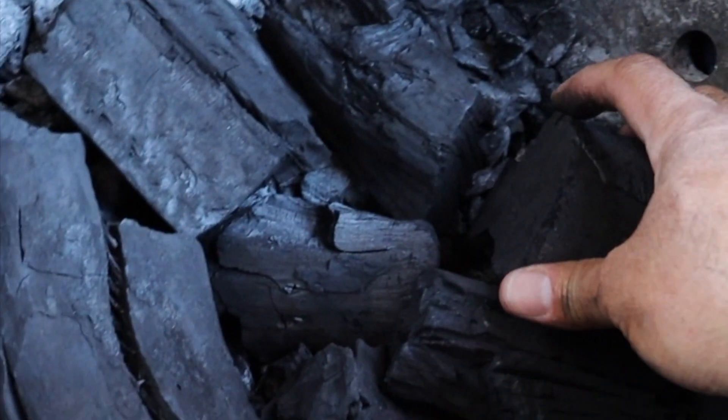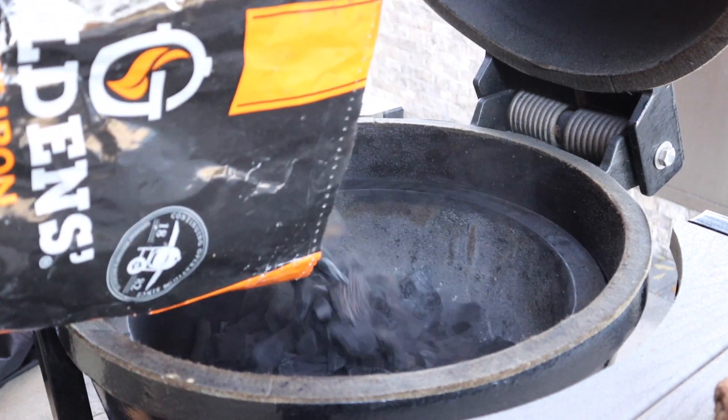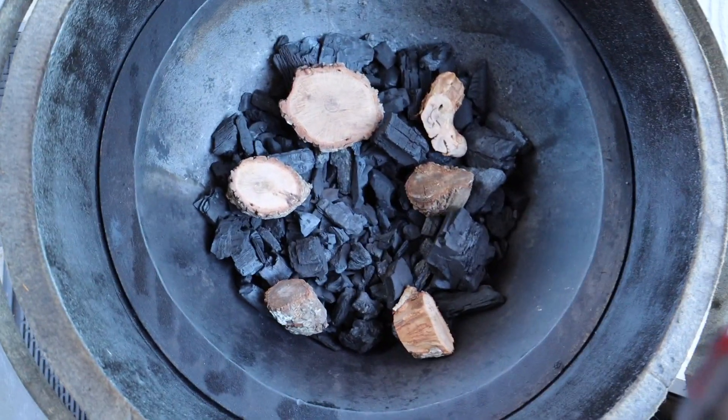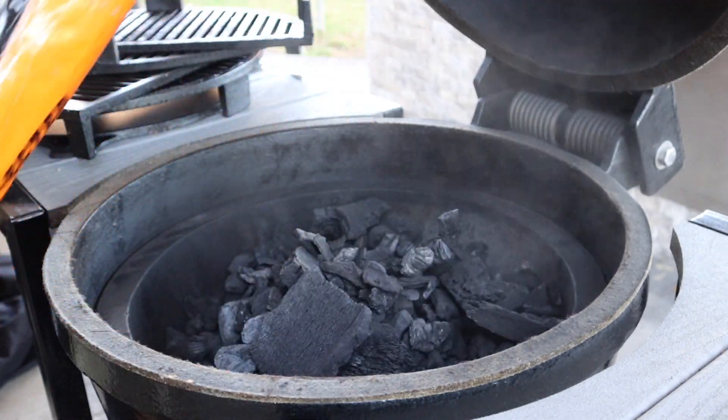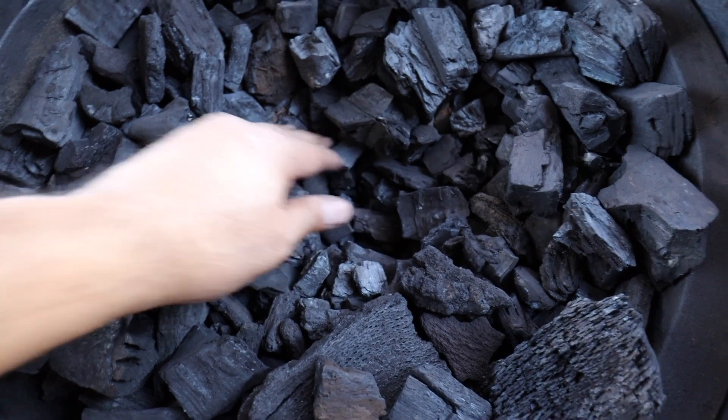At the bottom of the Kamado I like to start by putting some of the larger pieces of lump at the bottom — I feel like this helps with airflow, bringing air from the bottom vent better than if all the lump was packed tight together. Now let's fill in the firebox about halfway. Once I have it filled in about halfway I'll put in several chunks of my favorite hardwood, then finish filling up the firebox. Once filled, I'm going to create a small hole right in the center of that pile of charcoal.